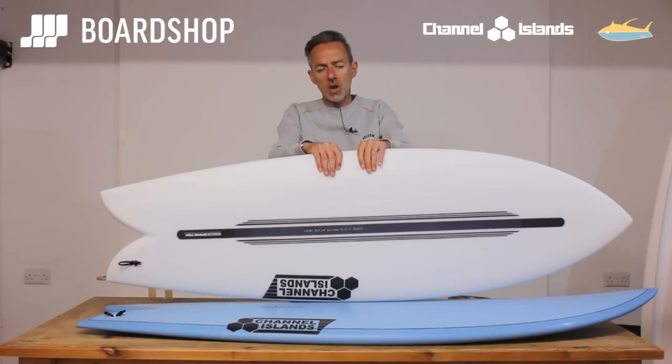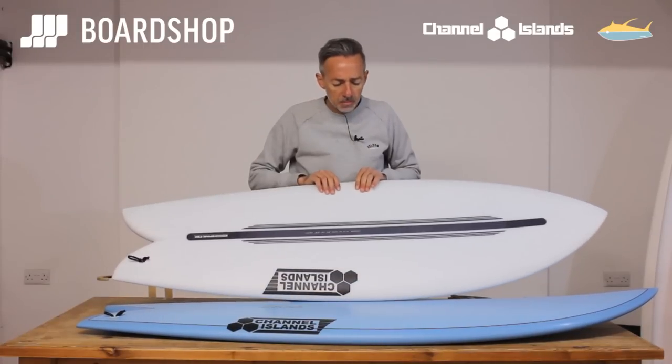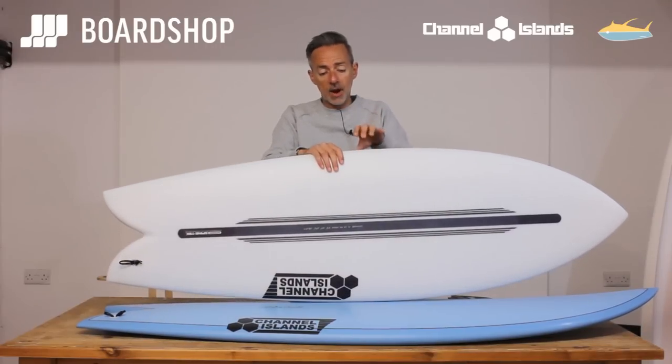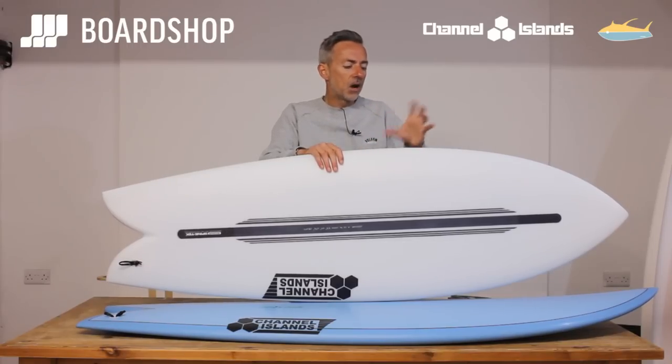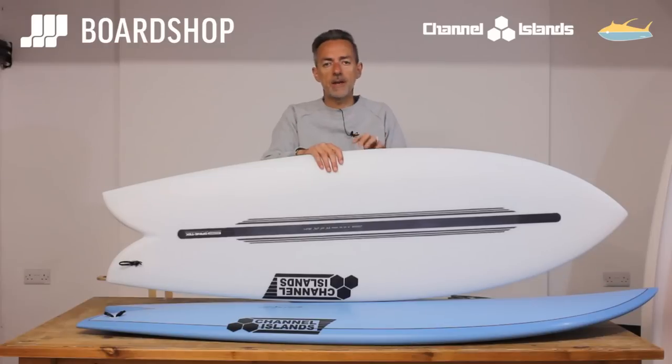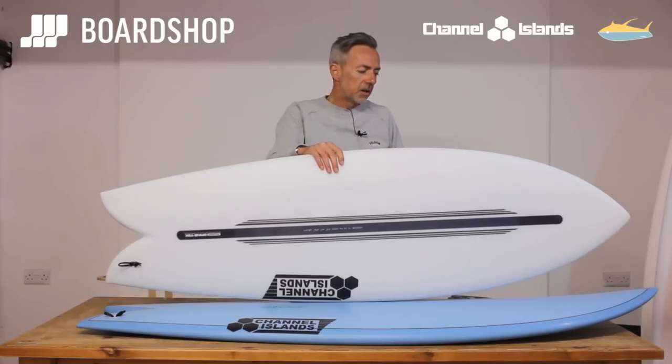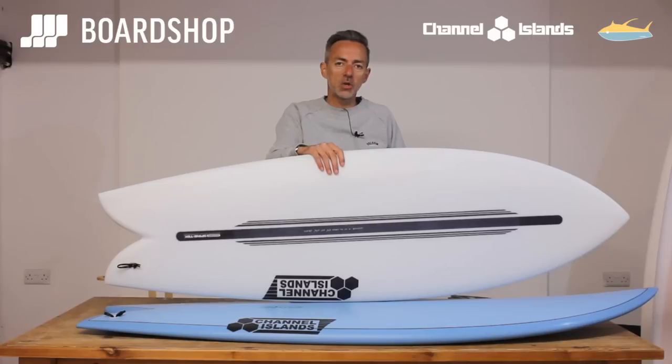So the CI fish from Britt Merrick and Almerrick — in the two constructions, PU and Spinetek — for a bit of summer fun, knee to head high, maybe a little bigger. If you're a lower-level surfer go bigger; if you are an intermediate surfer or above then stick with your normal volume. You may need to carry a litre or two more just for wave catching, but in the shorter template it's not going to hold your surfing back at all — it's a real good summer fun option.